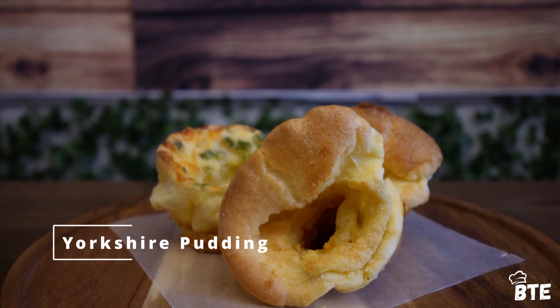Have you ever had the issue of going to a restaurant, buying into their dinner roll, and it's the driest piece of garbage you've ever had? We're going to solve that issue today by making a classic dish, that being Yorkshire pudding. And of course, we're going to put a spin on it.